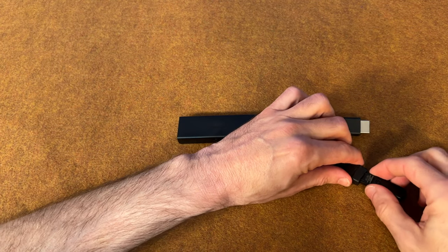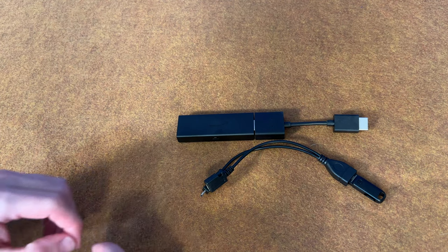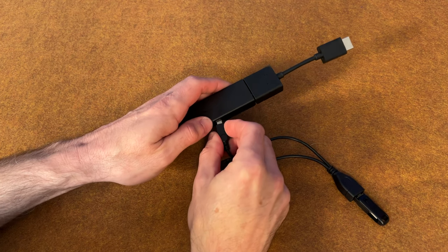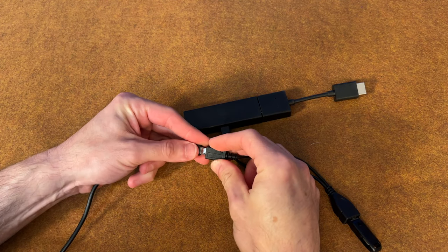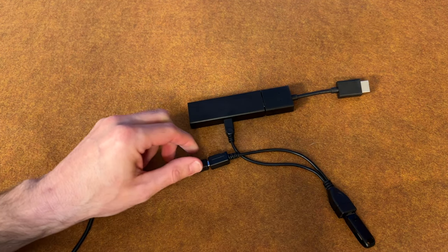You simply plug in your mass storage device into the female USB end of the cable. Next, plug in the micro USB male lead from the adapter into the female micro USB port on the Fire TV Stick or Fire TV device. Finally, plug in the device's included micro USB wall power into the female adapter on the OTG cable.